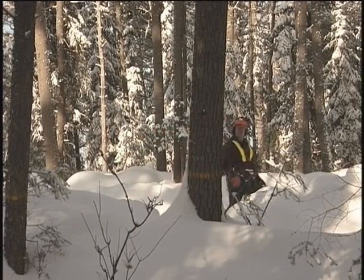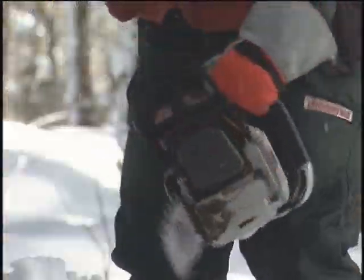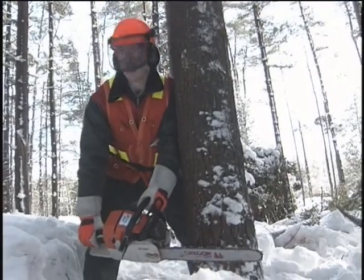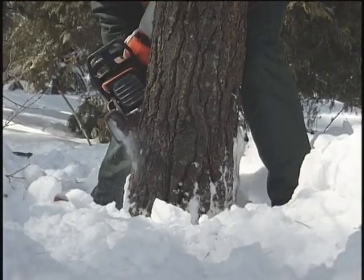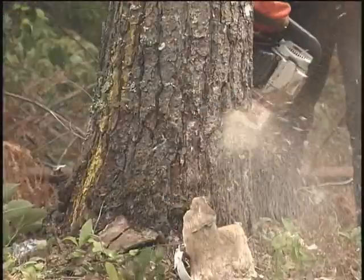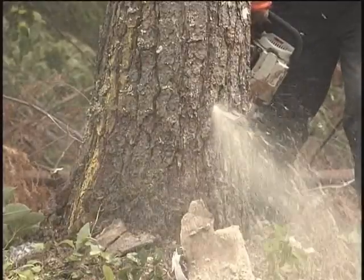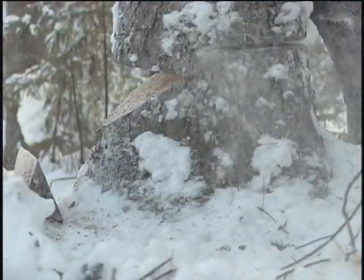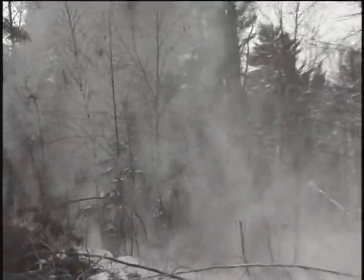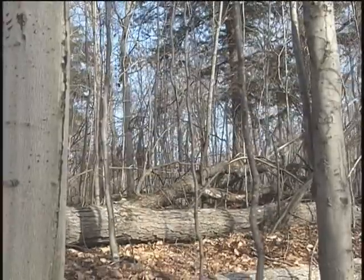The professional feller of timber in the woods has two main concerns: safety and efficiency. Directional felling through proper notching and back cutting techniques is the key to both of these concerns. Directional felling means that the cutter is at all times in complete control of the timber he is cutting. It means that the feller and his crew are protected from the hazards of timber falling out of control, and it means an orderly felling pattern that allows faster, easier and safer limbing and skidding.